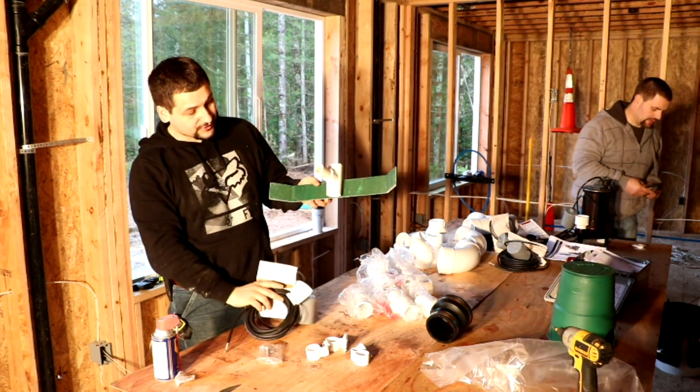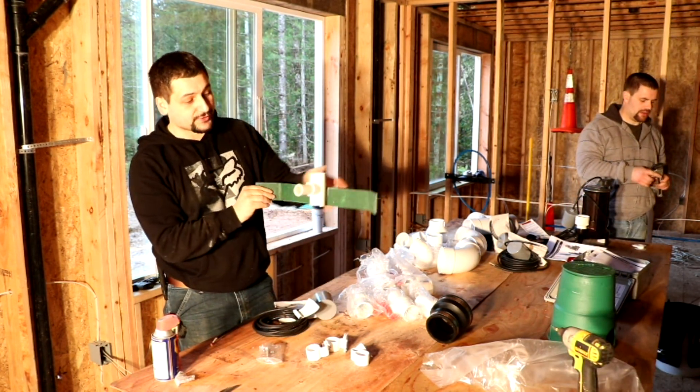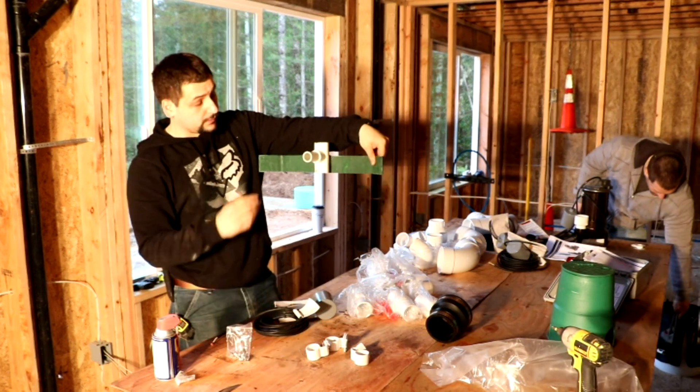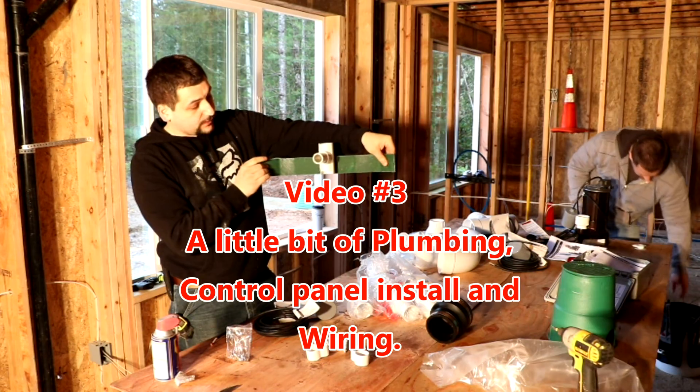This adapter gets attached to the inside of the riser. We're going to come with two stainless steel fasteners, which is important. You want stainless steel to attach this to the riser.